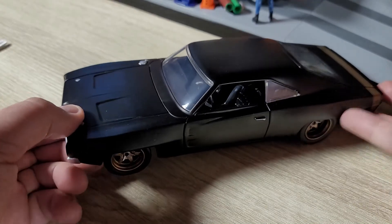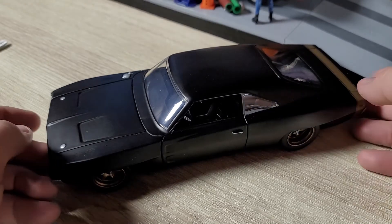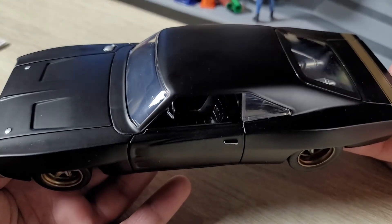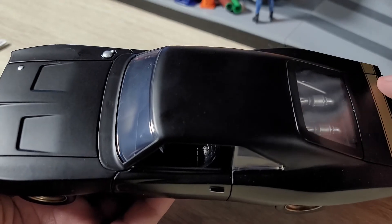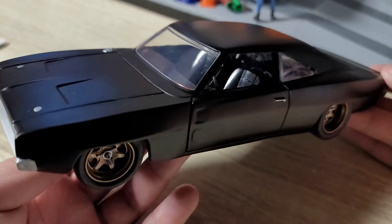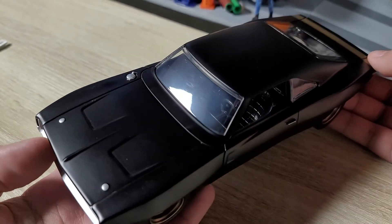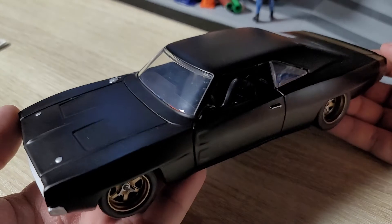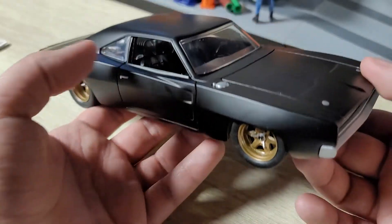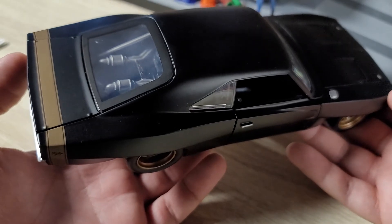It ain't perfect, but wow. Jada did amazing on this thing. This was worth the wait. This was supposed to come out like a month ago and I don't know what happened behind the scenes, but when it was going to ship it said it was out of stock, then it shipped, then it didn't ship, then it said the order was going to be delayed. And it's here now, so I have no idea what happened behind the scenes. But wow, Jada did awesome with this thing. I love it. Oh my god, it's so freaking cool.